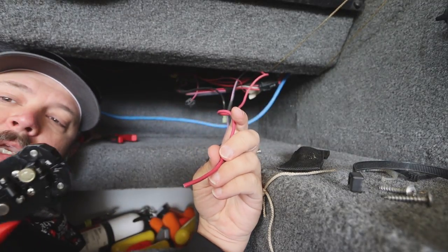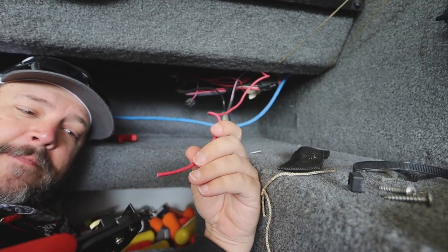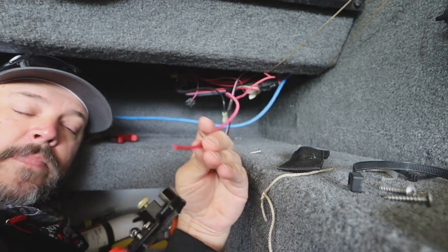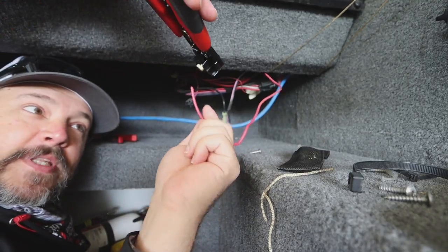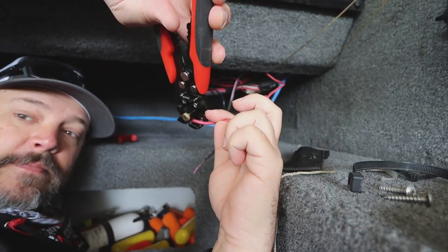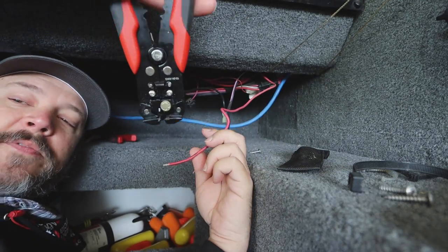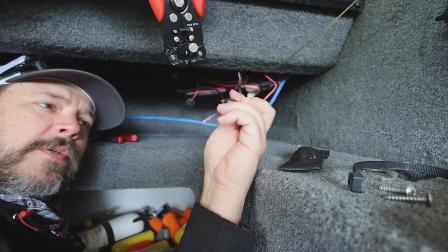Stripping wires isn't a hard process. You don't want to strip off too much. You can go out and buy yourself an expensive pair or just a knife — a knife will work just fine. These wire strippers make it super simple — just put it in there and chomp. They're overpriced if you don't use them too much, but super handy.